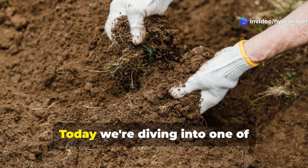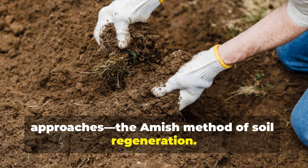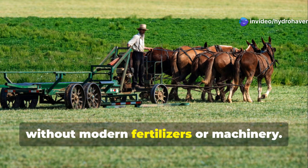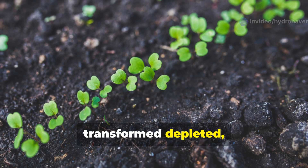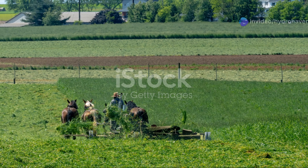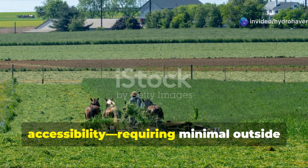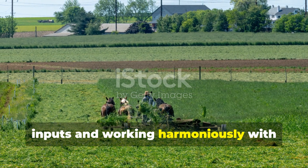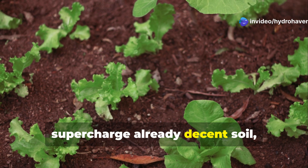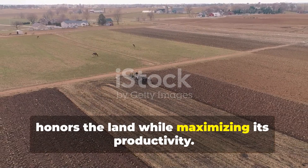Welcome Hydrohaven community. Today we're diving into one of gardening's most treasured heritage approaches, the Amish method of soil regeneration. For generations, Amish farmers have succeeded in maintaining incredibly productive land without modern fertilizers or machinery. Their time-tested techniques have transformed depleted, lifeless dirt into rich, living soil capable of producing abundant harvests year after year. What makes these methods particularly valuable today is their accessibility, requiring minimal outside inputs and working harmoniously with natural cycles. Whether you're nursing a struggling garden back to health or wanting to supercharge already decent soil, these traditional wisdom-based approaches offer a sustainable path forward that honors the land while maximizing its productivity.